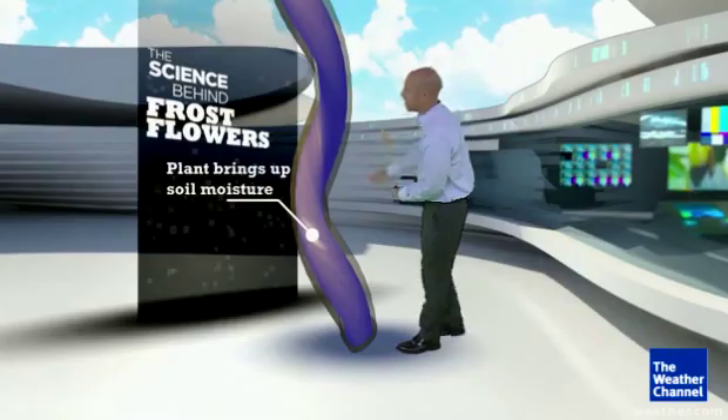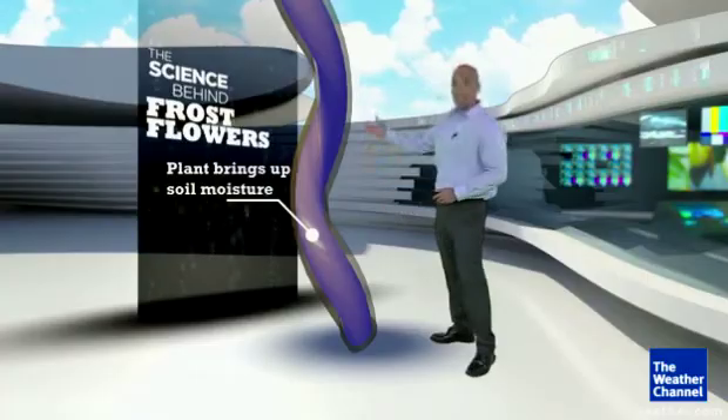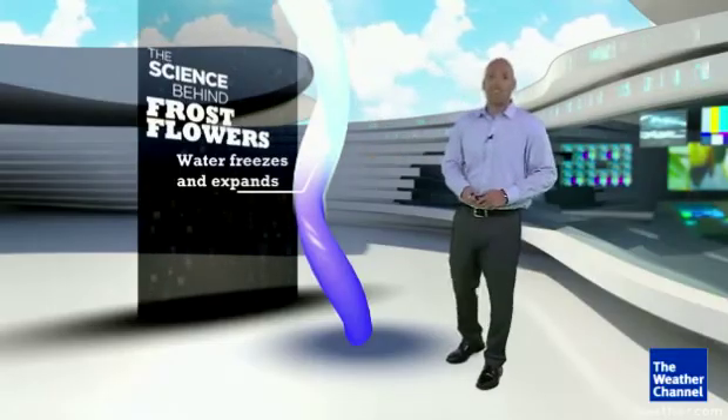We'll use some x-ray vision here. Water, through capillary action — a fancy name for what the plant does to get water up from the ground into the stem — is still moving. But remember that air is cold, so it starts to freeze, and when that happens, it expands.